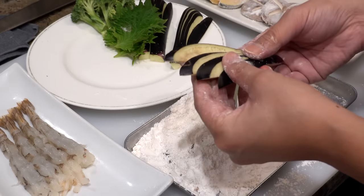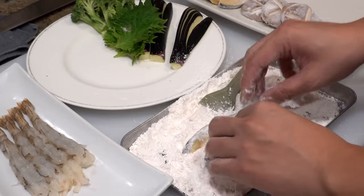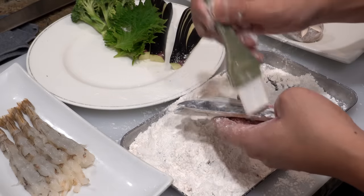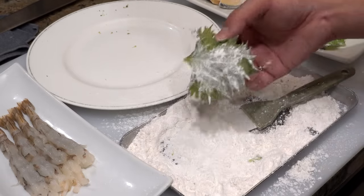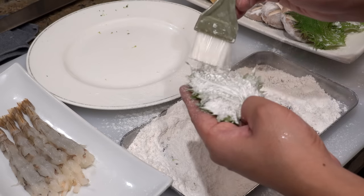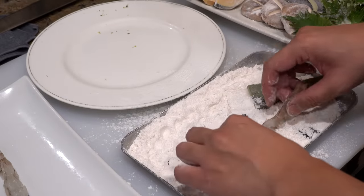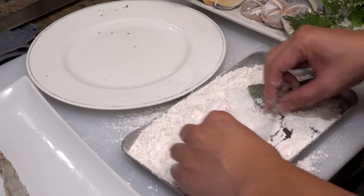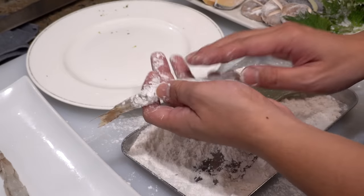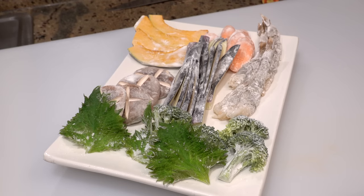Don't forget to fan out the eggplant before putting it in the flour. Shiso leaf needs coating only on the back side. When you do shrimp, please coat only the meat portion — the tail doesn't need a coating.